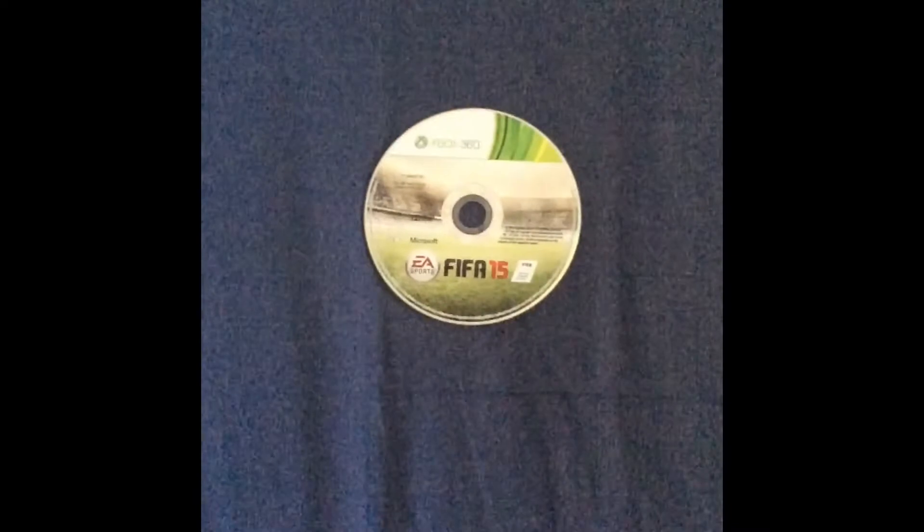So basically what you're going to do is punch the disc and it should break. You know you've done it right if you break it with one punch, so the Ribena should have helped with that. I'm just going to punch it now and see what happens — hopefully it should break.